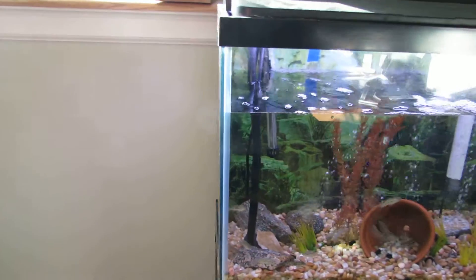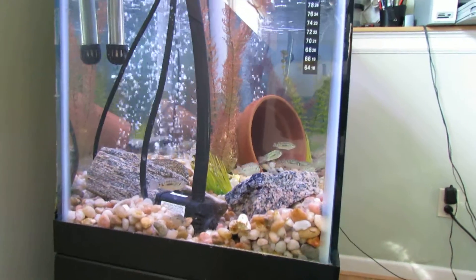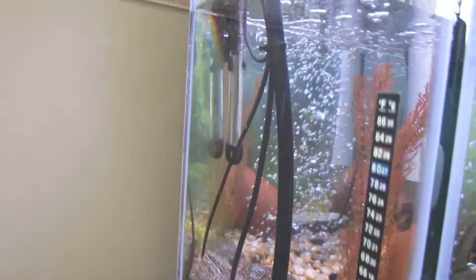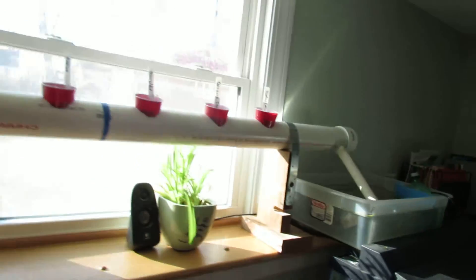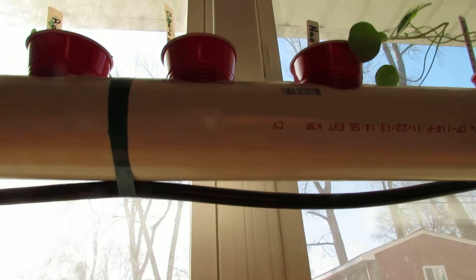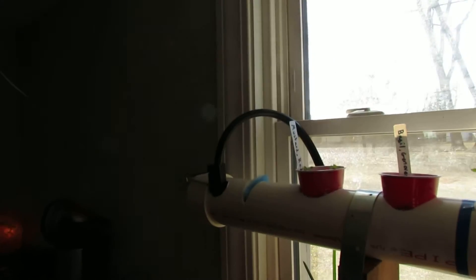Over here in this corner is where I have the fountain pump, and that is where the water gets pumped out of the fish tank. You'll see I attached the pump hose underneath the actual bed to kind of hide it away a little bit.